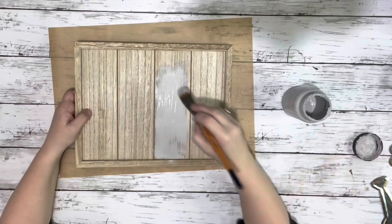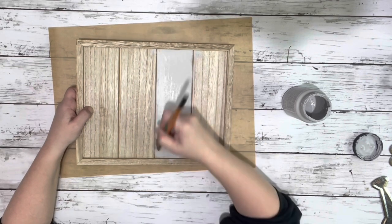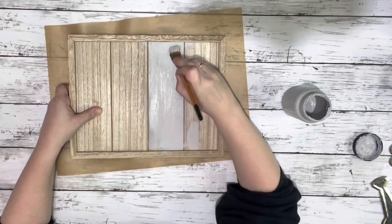The first thing I did was take the frame and paint the entire front and the sides with the Parisian gray chalk paint, and I just gave that one good coat.